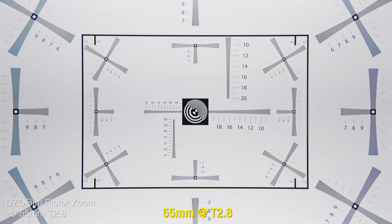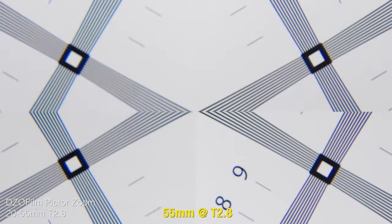At 55 millimeters, we are looking super good. Really good sharpness from corner to corner, and really no optical flaws to speak of — like ghosting or chromatic aberration. And we are safely out of the barrel distortion range here at 55 millimeters.